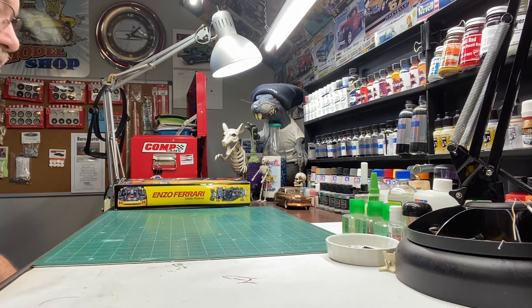Like I said, as you can see, the bench is empty, so we're trying to decide what we want to do next. I've been looking through my stash, trying to find something different, something I've never done before — maybe a couple of models that scare me to death to try and do. Hard to believe, Heartbeat Model Shop is not going to build a Mercury or a Willis.